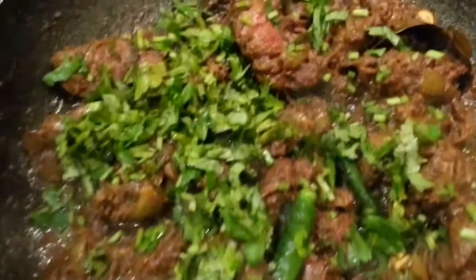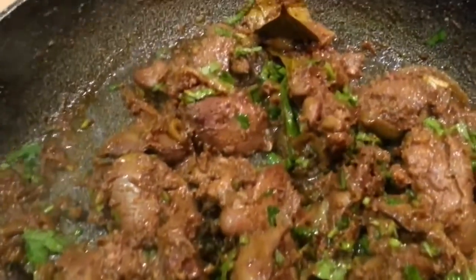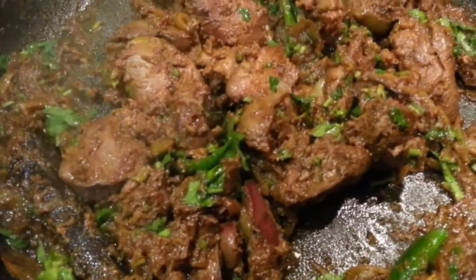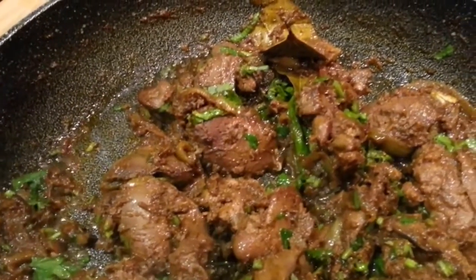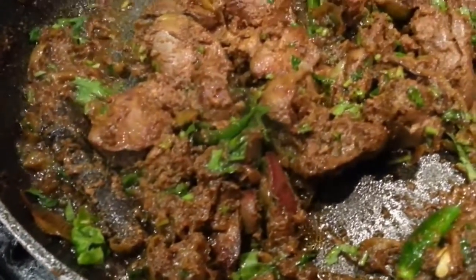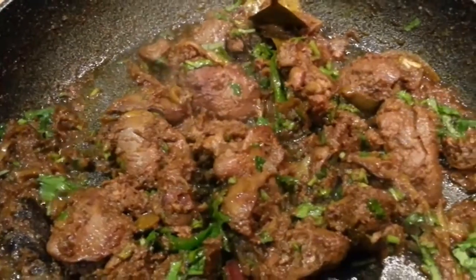And here we go ladies and gentlemen, this is our chicken heart bhaji! It looks so delicious and hopefully it should taste delicious. Why not go out there and try it tonight? Thank you so much for watching. I will put a link in the description so you can order the Bolt spices we used making this chicken heart bhaji — you can buy them from Amazon or any other store.